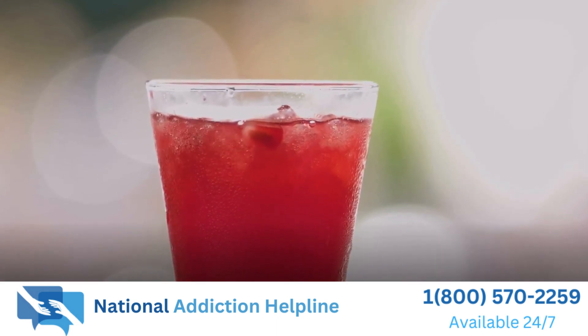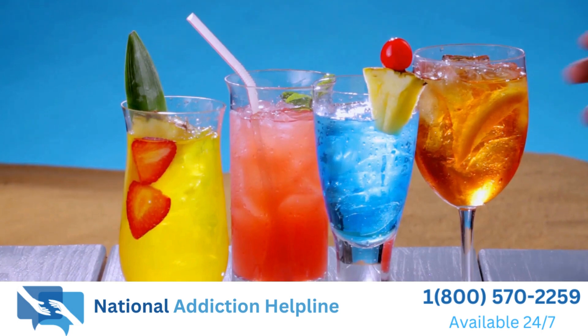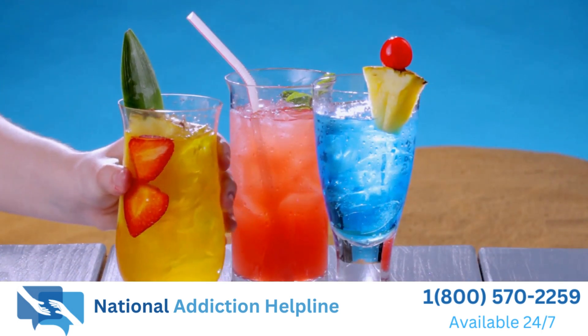Welcome to our YouTube channel. Today we have an exciting video for you. We're going to show you how to create a delicious and refreshing summer drink. So grab your ingredients and let's get started.